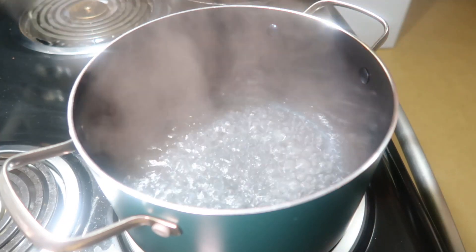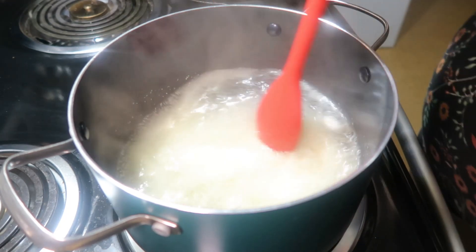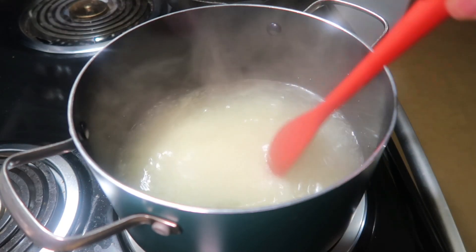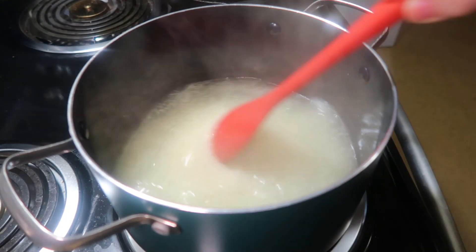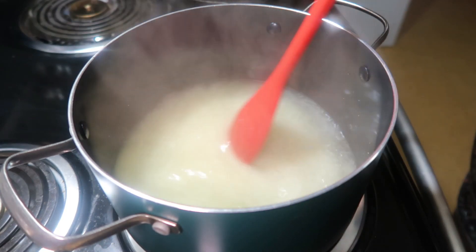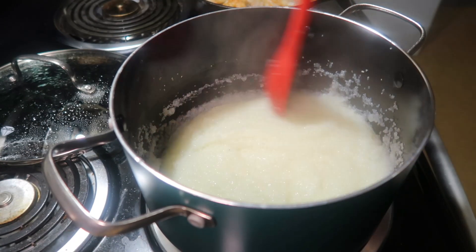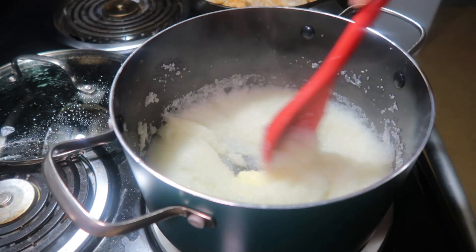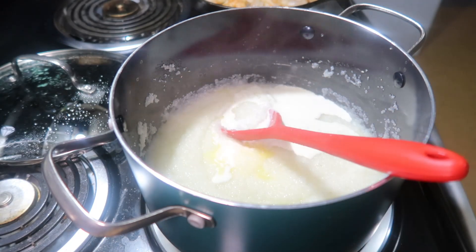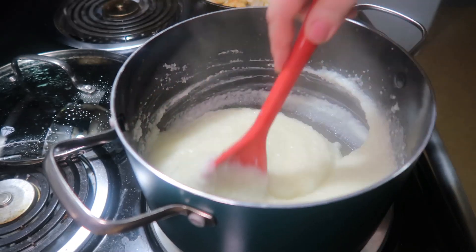While I was cooking my shrimp I was also bringing four cups of water to a boil, then once it came to a boil I added in one cup of quick grits and one-fourth of a teaspoon of salt. I turn the heat down to medium-low and let that continue to cook for five to seven minutes with a lid on, stirring every once in a while. Then once the grits are done I add in three tablespoons of butter, two tablespoons of heavy cream, and a cup and a half to two cups of extra sharp cheddar cheese. I mix that all together and keep the lid on to keep it warm.